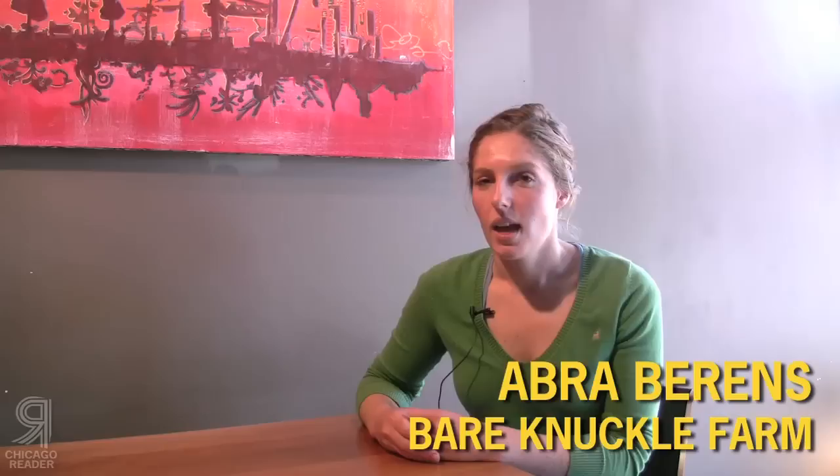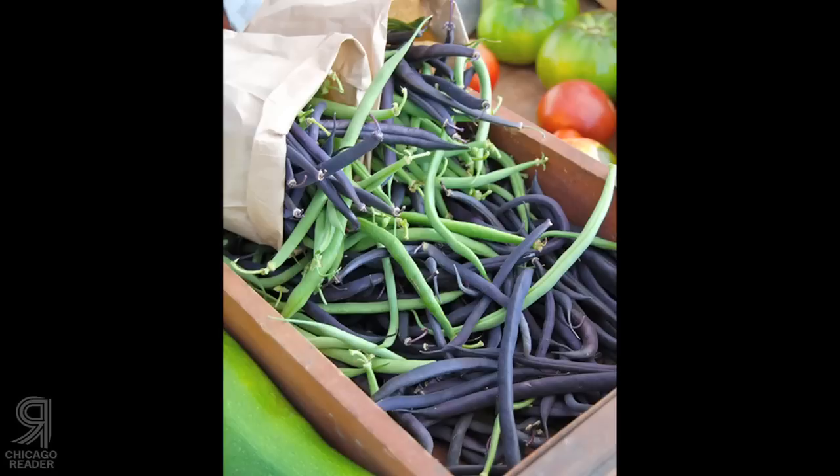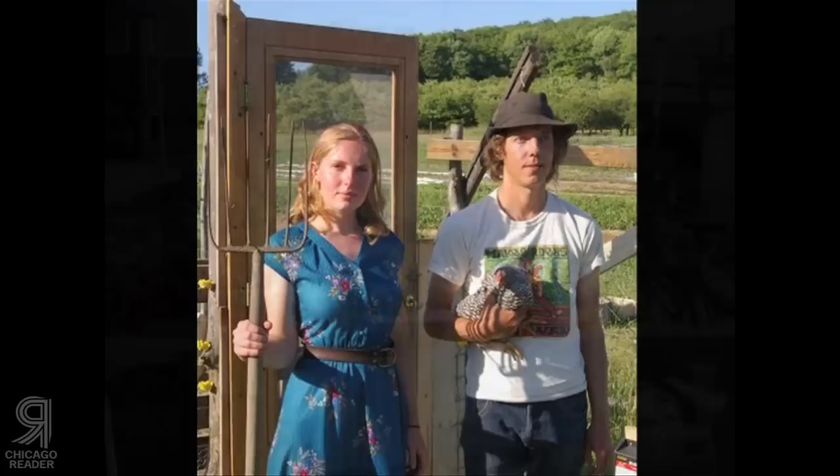My farm is Bare Knuckle Farms. It's up in Northport, Michigan, which is about 20 miles north of Traverse City. And I started it two years ago, spring of 2009, and it's a really small vegetable farm.